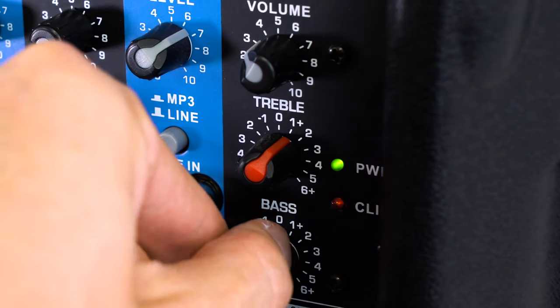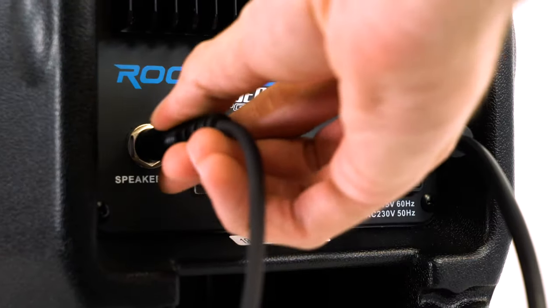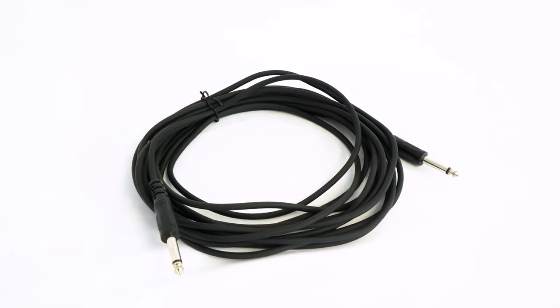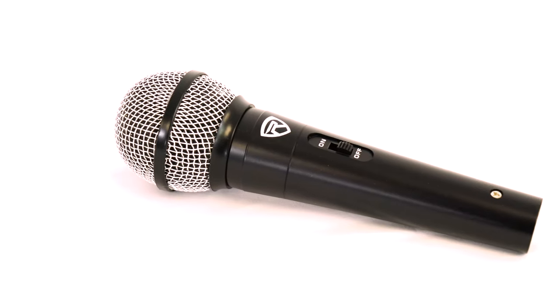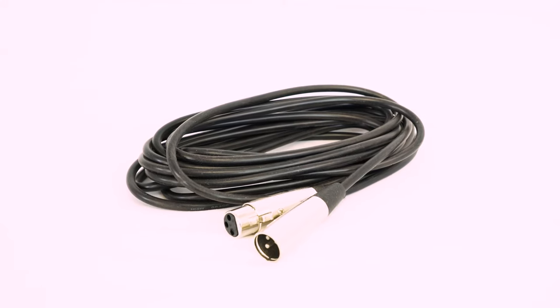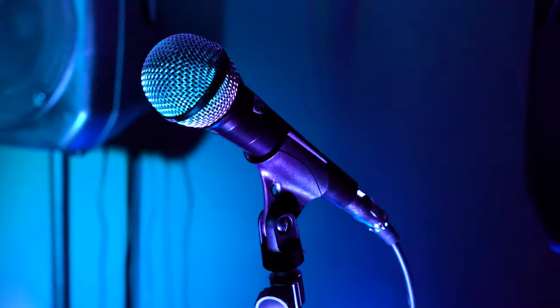There's a two-band EQ with treble and bass knobs here, and also a master volume knob. At the bottom, there's the speaker output to connect the active speaker to the passive speaker with the included quarter-inch cable. The whole system is powered by a built-in 200-watt amplifier. Also included is a dynamic microphone and mic clip, as well as a 19-foot XLR mic cable — and if you're wondering what the mic sounds like, you've been listening to it this whole time.